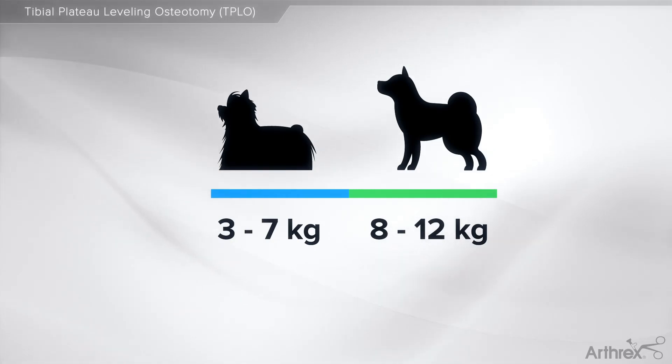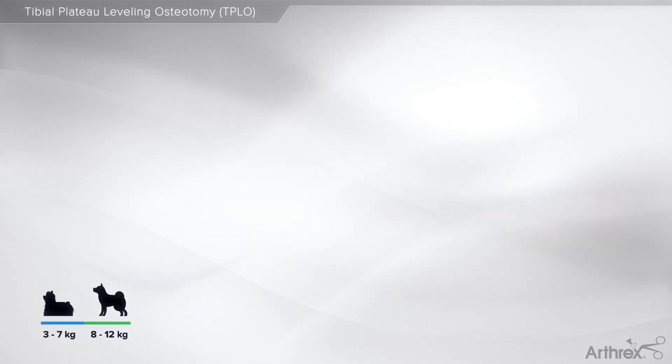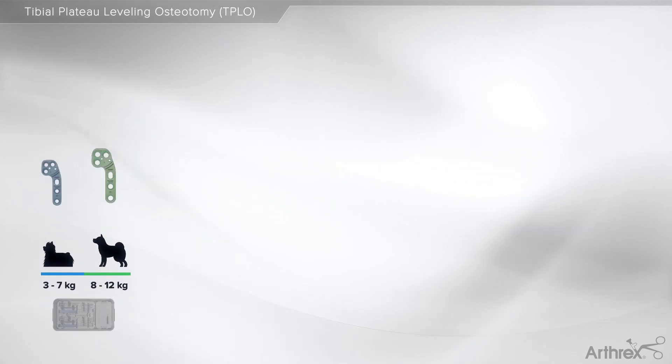The TPLO procedure will require different instrumentation based on the size of the patient. For patients ranging from 3 to 12 kilograms, the 2.0 and 2.4 TPLO system will be used with implants made of titanium.